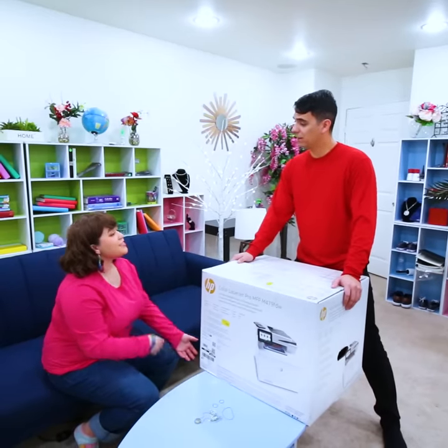Oh, you look so pretty, Amy! Thank you, I love them too. So what do you want — the printer? Well, we can just take it to the office room.